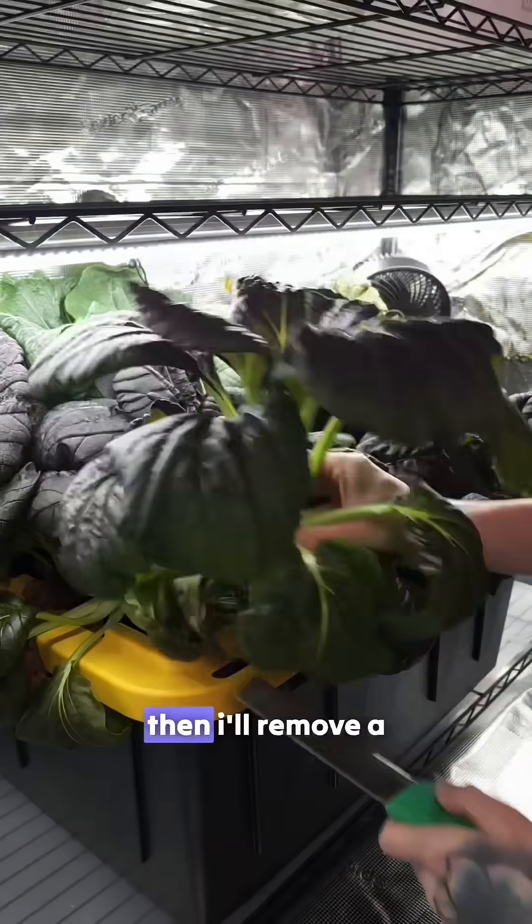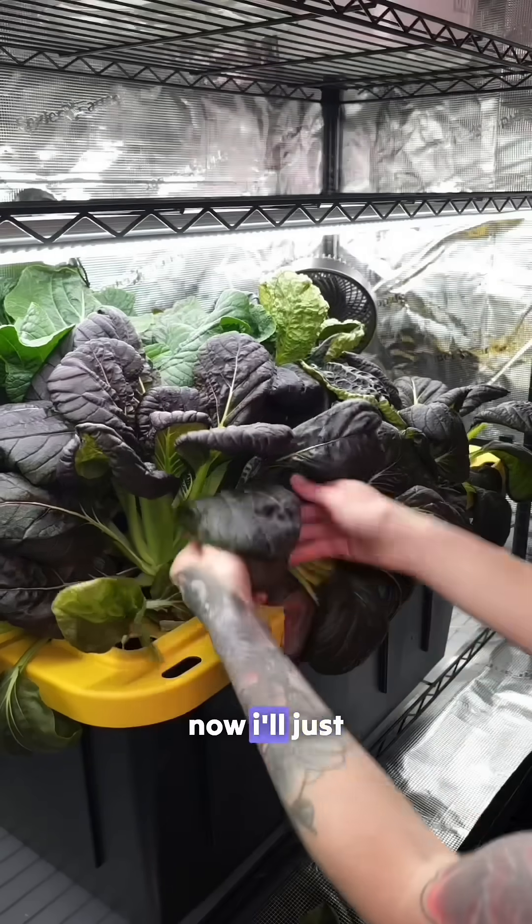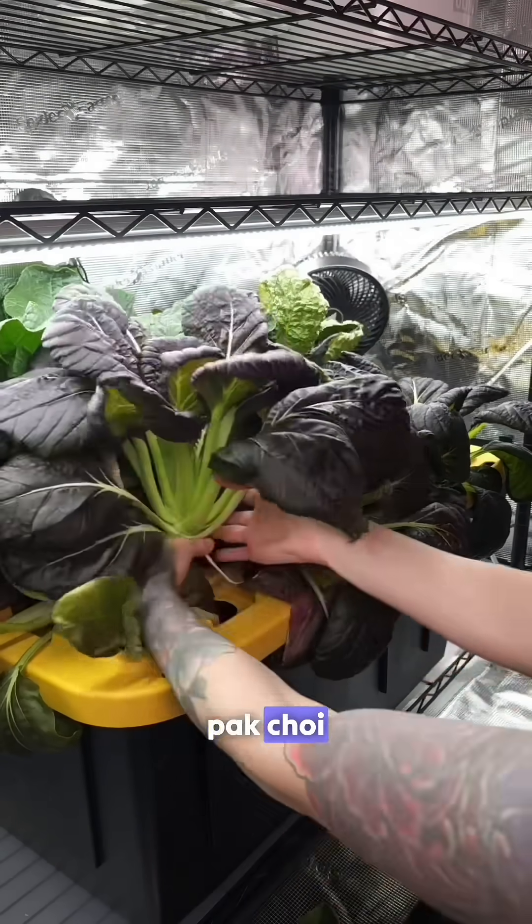I start by cutting off the roots. Then I'll remove a lot of the bottom leaves and cut right at the base. Now I'll just repeat the process for each of the Bok Choy.